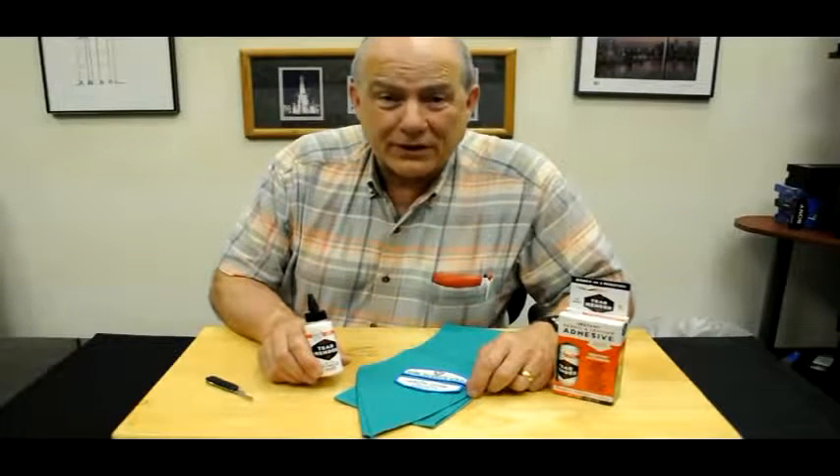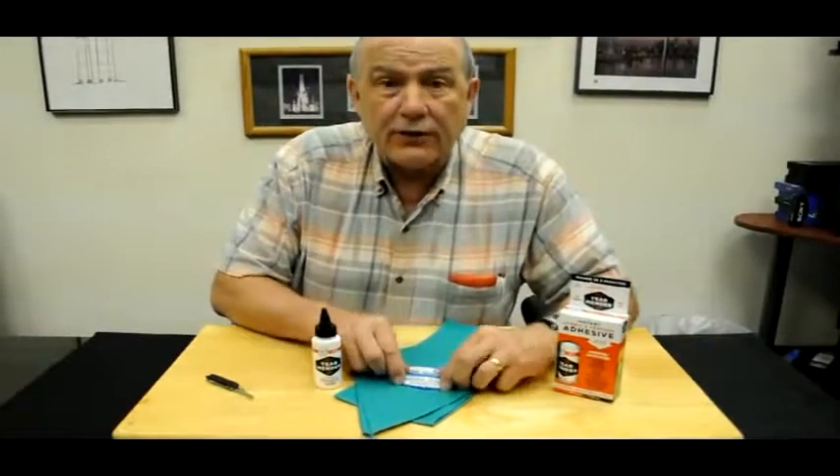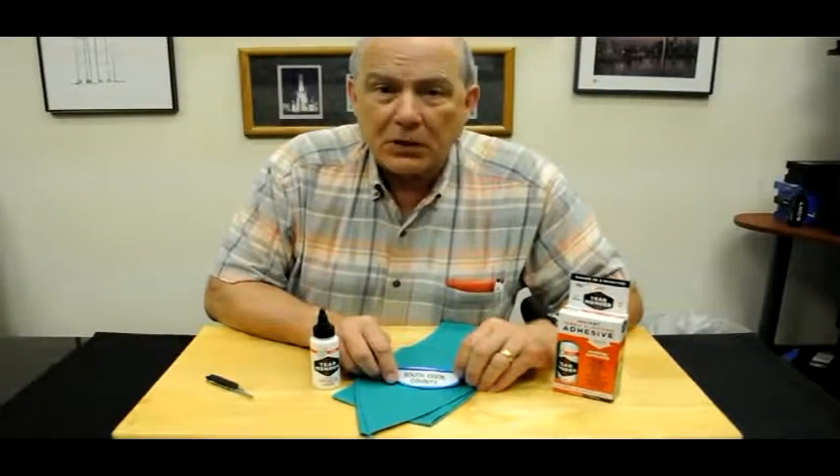It's Tear Mender and we're helping with the tough jobs. You can trust the Bish to make an application of a badge like this much easier than sewing.